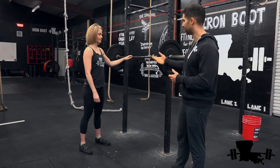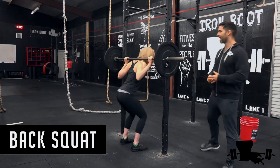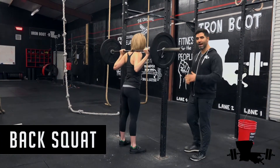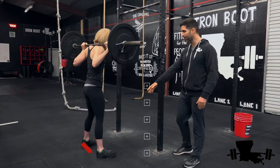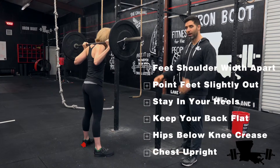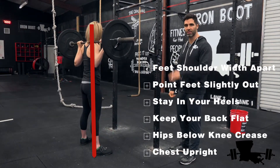The first thing we're going to look at is the back squat. For these different variations, everything that we learned about the basic squat is staying the same. Her feet are at shoulder width apart, her toes are turned slightly out, her back is flat, weight is in her heels.